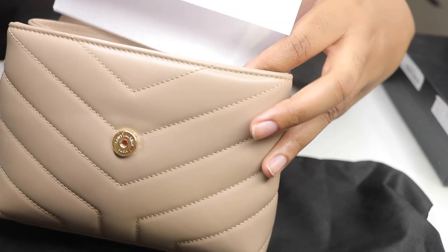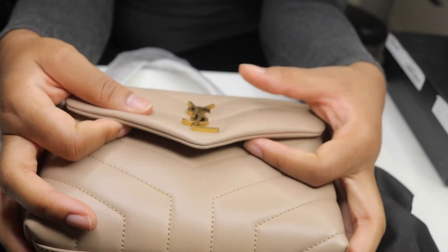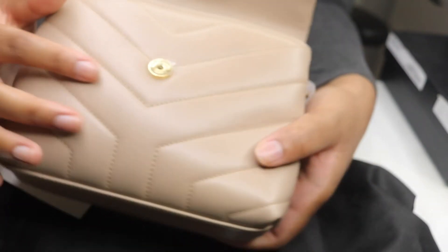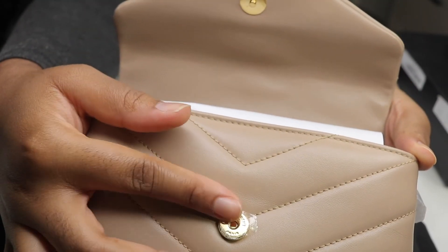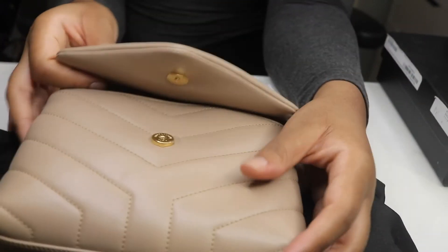I'm just gonna package this bag because baby girl is going back. It's a really nice bag, just not in love with the color. For fifteen hundred and ninety dollars I should be obsessed, and I'm not. This one actually has the little plastic here, which tells me it's brand new or they replaced it - mine was definitely blue on my small Lulu.